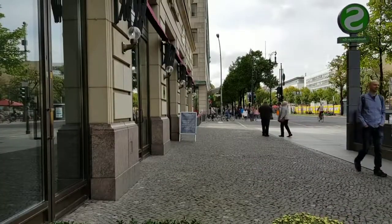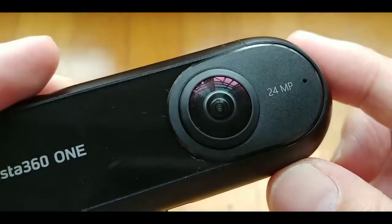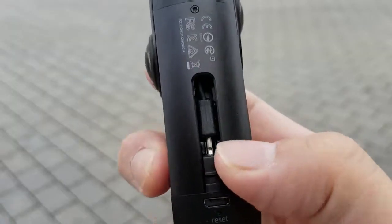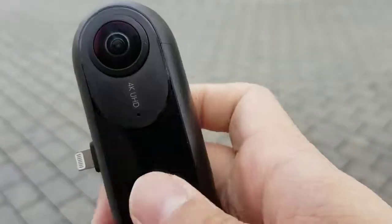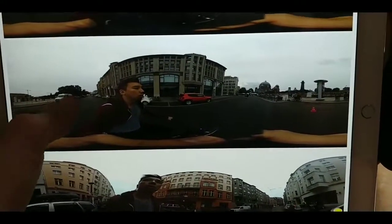The camera has two fisheye lenses, 24 megapixels, that can shoot at 4K resolution at 30 frames per second. There is no internal storage so you have to plug in a micro SD card, and you can also plug the camera into an iPhone. An Android version is coming later.